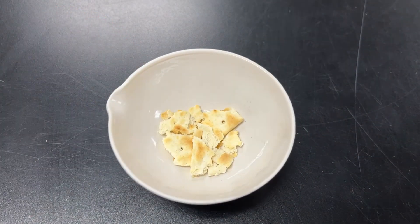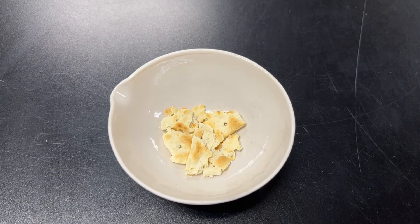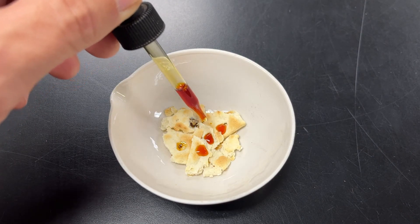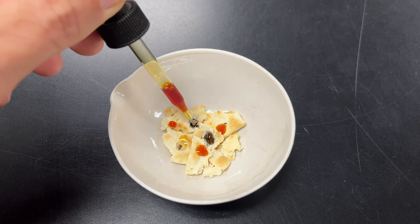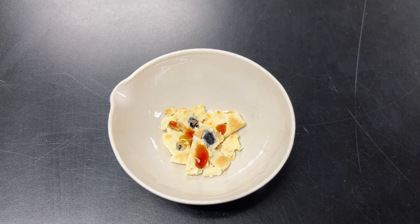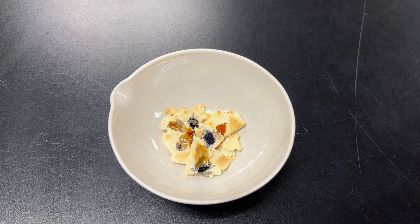Now let's try pieces of a saltine cracker. It's definitely turning black, especially in the center piece. This shows you that saltine crackers have starch, which makes sense, because they have ground up wheat — as in wheat flour — and wheat flour definitely has starch in it.